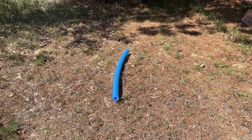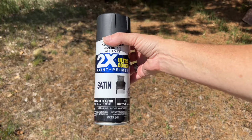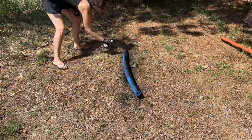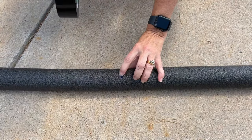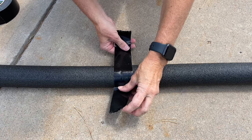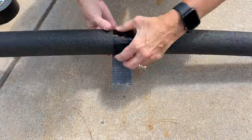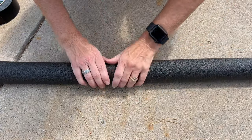Now what happens if you can't find black pool noodles? You can easily use Rust-Oleum black spray paint. As you can see here, I hot glued it and melted a little bit, so I'm just going to go ahead and reinforce it with some duct tape. All I'm going to do is place that here and go around just to make sure that we're nice and solid, and I'm going to do this to all the pool noodles so they're in one long line.